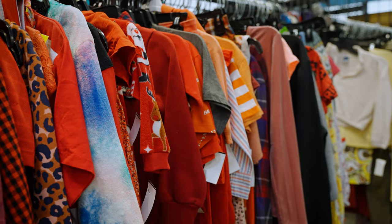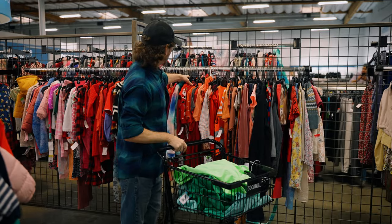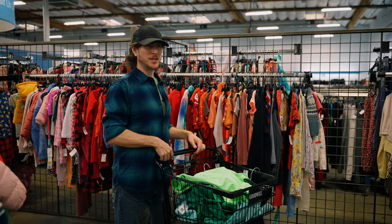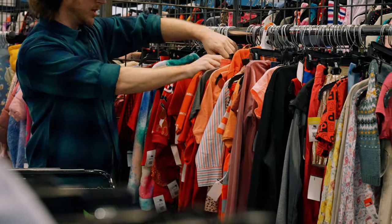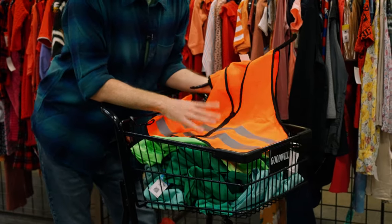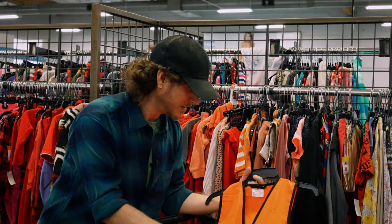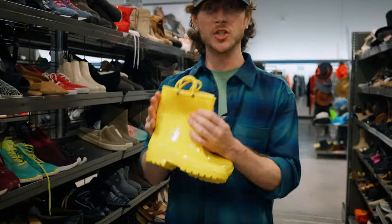Now that we have our shirt and pants kind of figured out, we want to start thinking about the Doozer accessories — they're very bright. When I was a kid, I used to always make my own Halloween costumes, and this was where I'd come to find stuff. Thrifting is the best way to find unique things you're not going to find anywhere else. These are the colors we're looking for — maybe something bright orange, bright red. It's more about finding the perfect thing — knowing you probably won't — but then when you actually find it, it's even better. This is going to be what ties the entire costume together. Let's Doozer this.